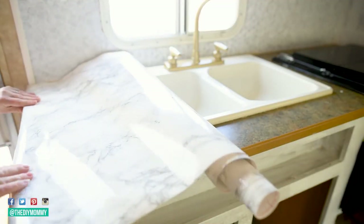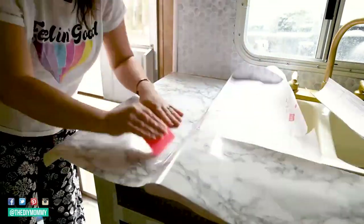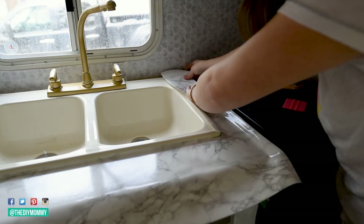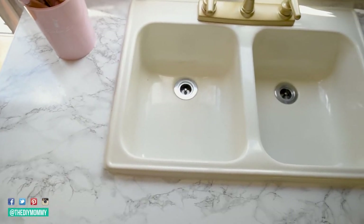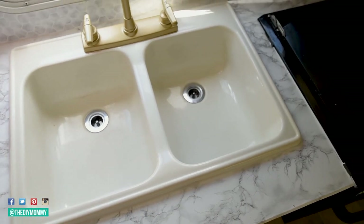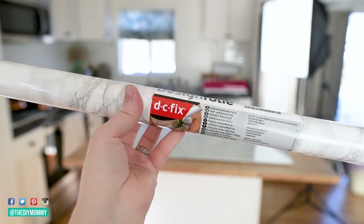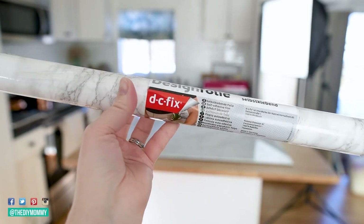The final DIY peel and stick project that I think you should try is installing faux marble countertops. Marble look adhesive film can completely transform a damaged or dated countertop. I've done this a few different times in our old camper, the new camper and in my studio kitchen as well. My favorite brand is called DC Fix from Amazon — it's a vinyl sheet that has a really realistic marble look to it. It has that paper backing and is easy to apply. I've had this in my first camper for many years and it held up really well. This particular adhesive film is a lot thicker than contact paper, so I find it to be a lot more durable.